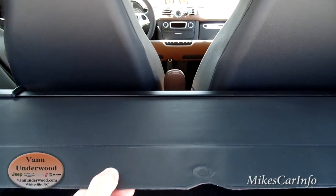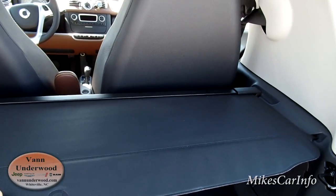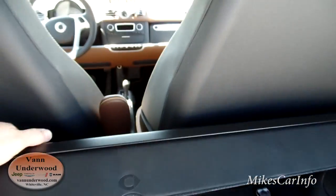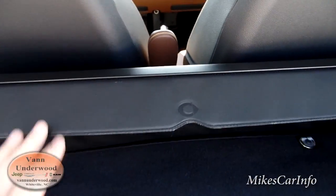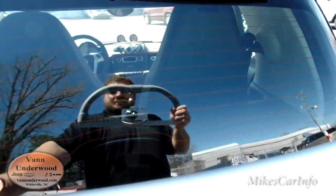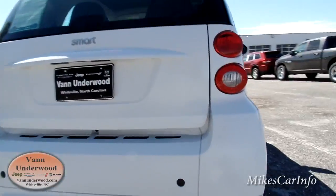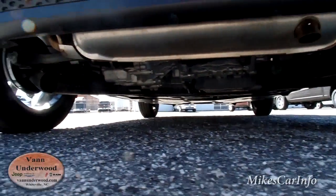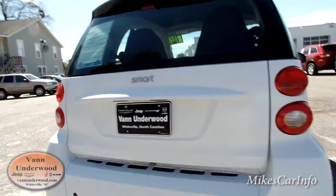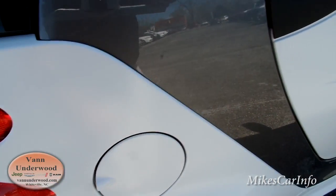It does have this little shade — it's only about eight to ten inches of cover for your stuff there. Behind the seats, there's a net so you can put some stuff there too. There's a little gas cap there as well.